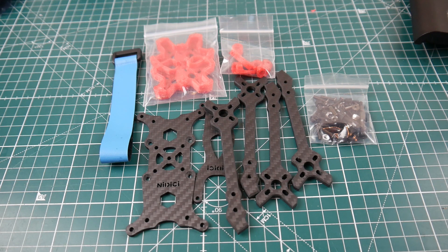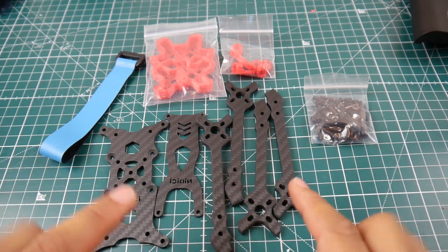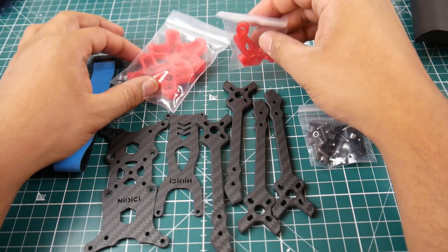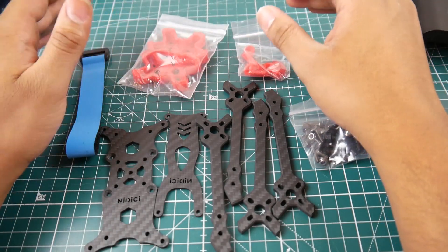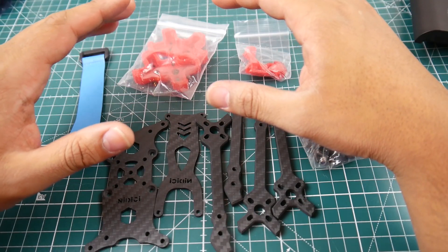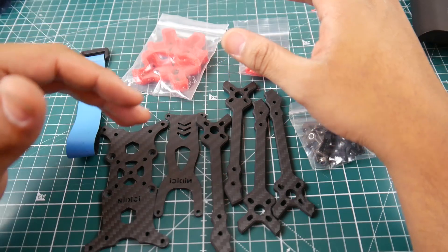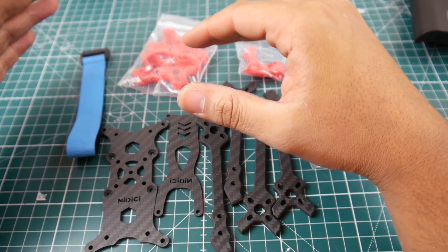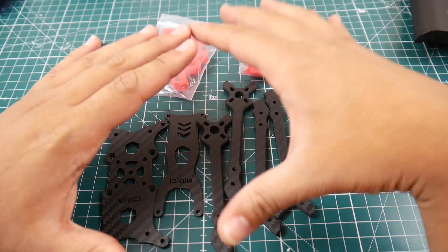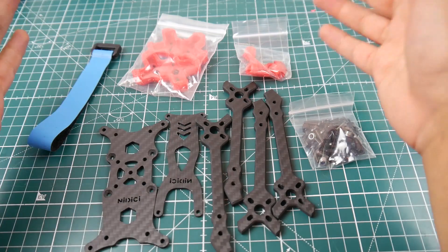So this one here is pretty interesting — this is the whole frame right here. That's it, just that, and obviously the hardware, the TPU, and the 3D printed parts. This one is kind of inspired by the Floss — it's like a hybrid between the Floss and the Diatone light edition. I forgot what it's called, but that's what they're aiming at here.